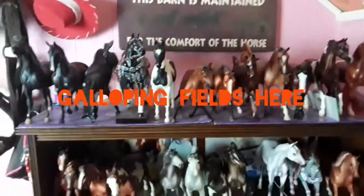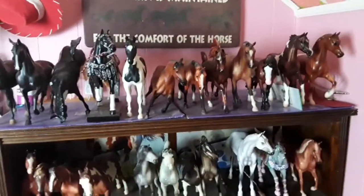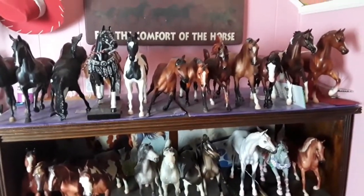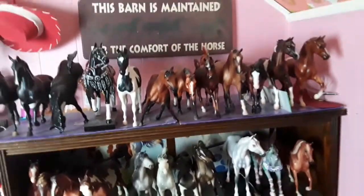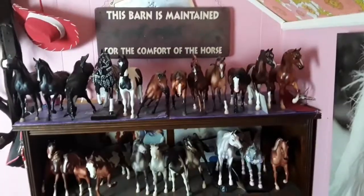Hey guys, Gavin Fields here. I have not filmed a collection tour in over a year, so I figured that even though my shelves are not how I'd like them to be and they're a little messy, I'm still going to film a collection tour. Because even if it's not perfect right now, I can still film another one later.